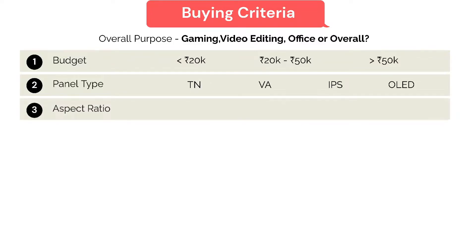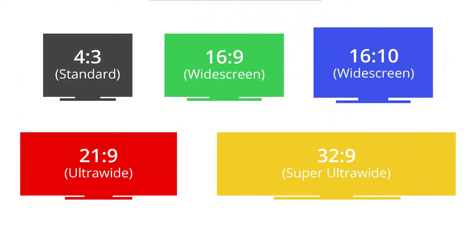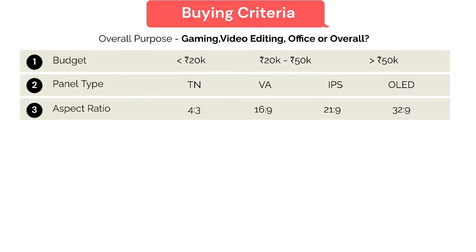Moving on, number three is the aspect ratio — the most important part. The standard monitor has a normal aspect ratio of 4:3 or 16:9. Aspect ratio is the ratio of height to width of the monitor. For aspect ratios of 21:9 and 32:9, it's more about ultrawide monitors.